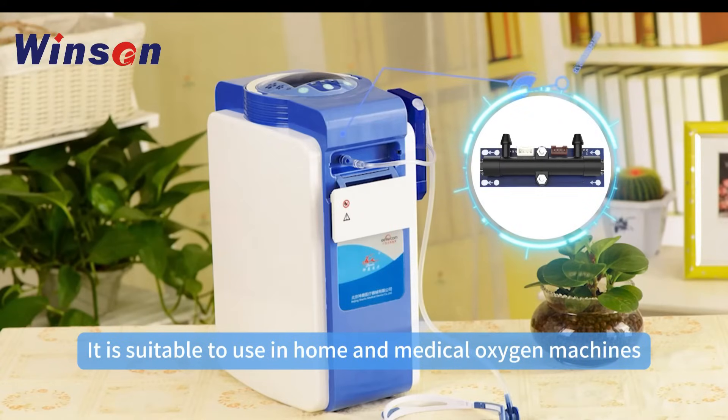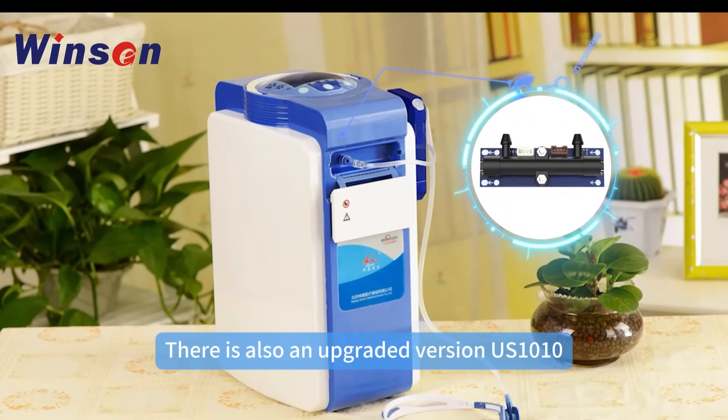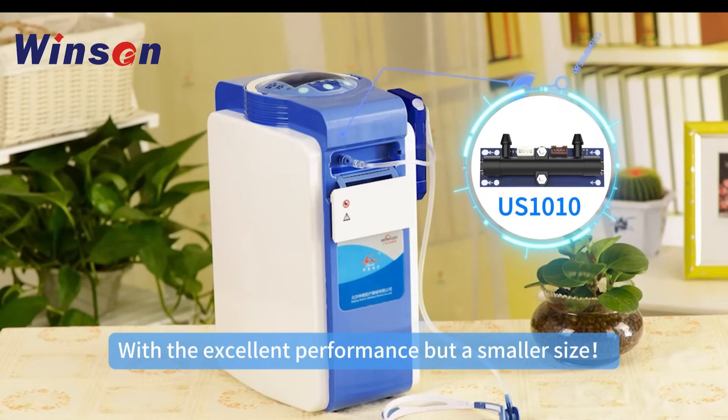It is suitable for use in home and medical oxygen machines. There is also an upgraded version, the US-1010, with excellent performance but a smaller size.